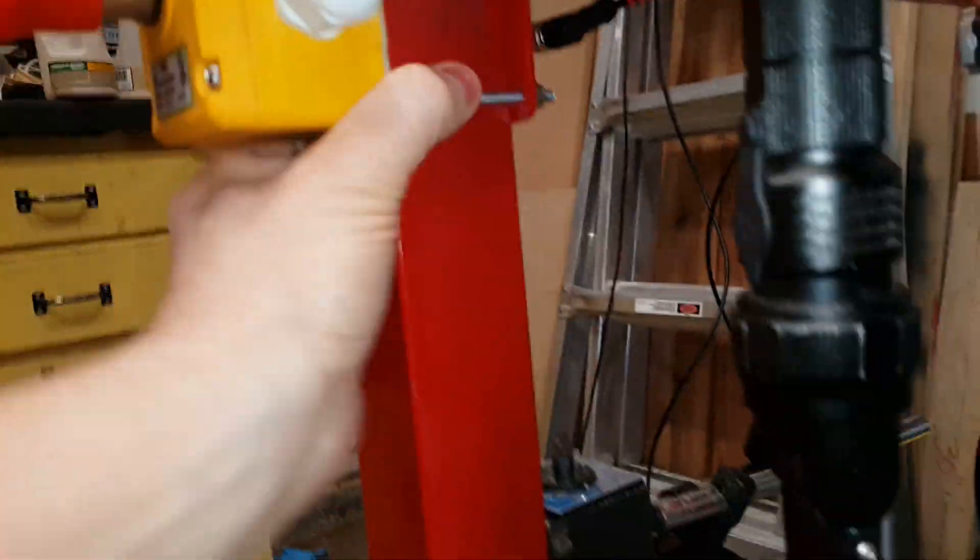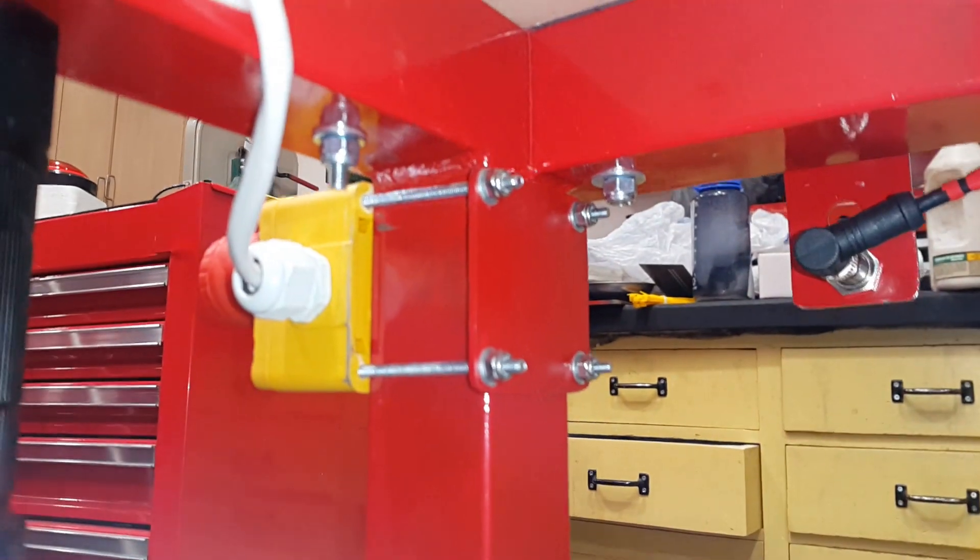My e-stops are bolted to a fabricated plate there, as you can see.